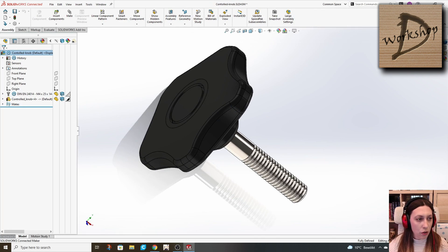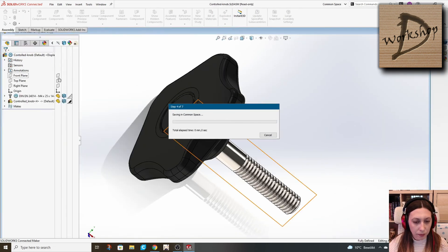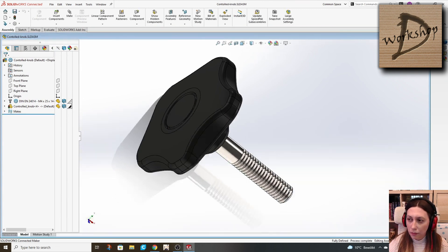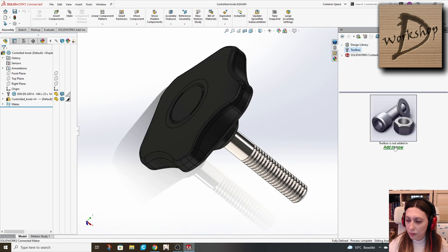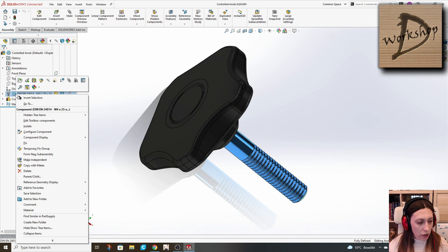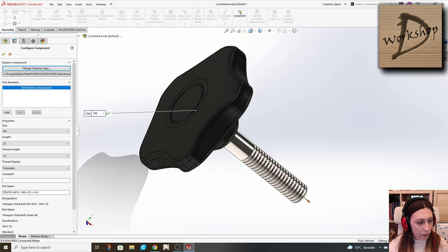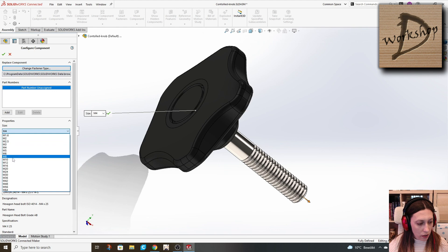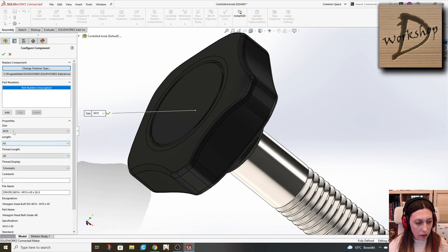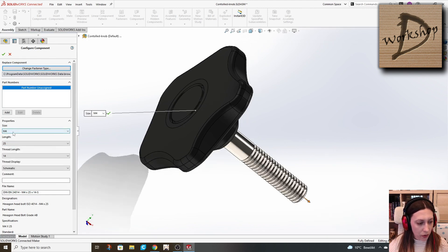Now when we change — first I will save. Now when we change to the toolbox component from the edit toolbox component, we can change the size to M10. And as you can see, it's directly changing also the knob, based on the relations we have defined.